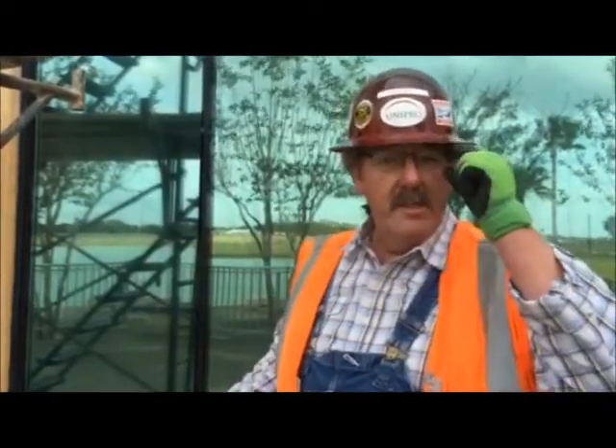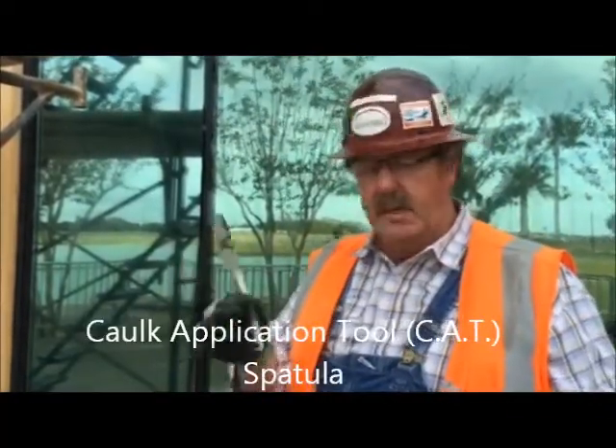Well hello again, this is Wayne Belcher from Rosenberg, Texas. We have just shot the cell of our curtain wall that we're wet sealing. I'm now going to take some of the stainless steel CAT tools by Albium and show you how to tool that material effectively so we get good adhesion.